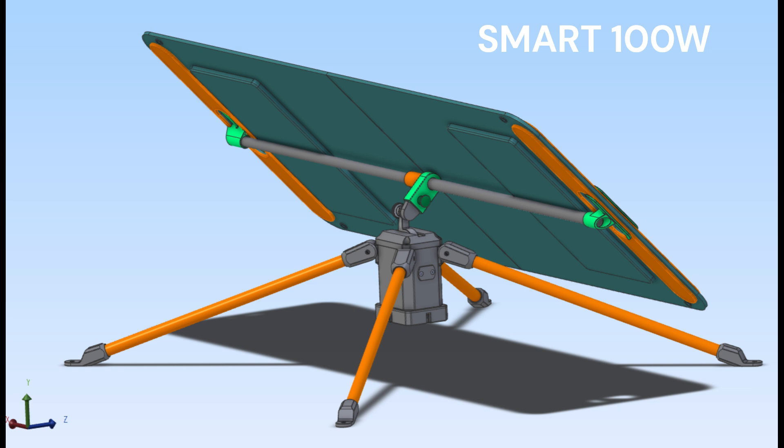Our production version is designed by a professional industrial designer. It's more compact, lightweight, more stable in windy conditions, and has much better aesthetics.